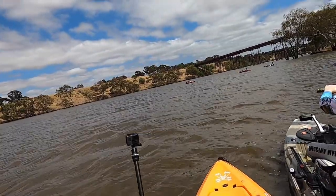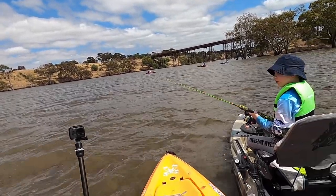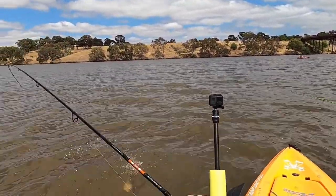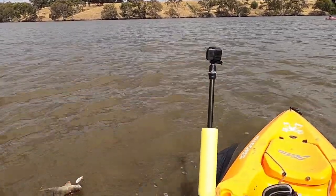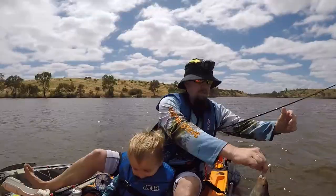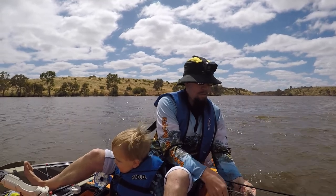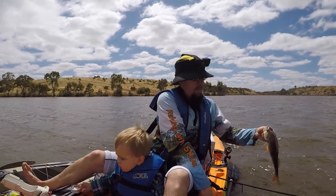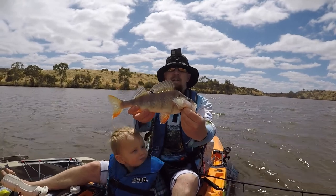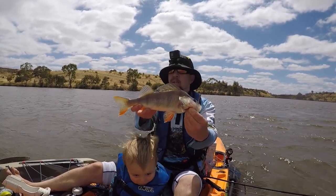Yep, fish on! Make sure it hits the bottom before you do any winding. Click your bail arm over and then wind it up so your line's tight so you feel it when it bites. Another little one. Look Bubba, another little fish - see him? Another nice little redfin caught on the Southern Edge Vibe again. Absolute ripper of an afternoon - we haven't even been here an hour and I think we've got 10 fish already and that yellow belly, so absolute cracker.